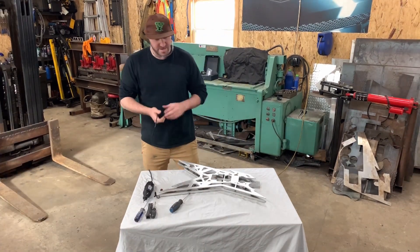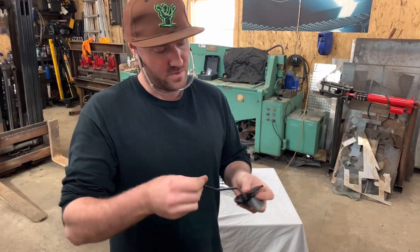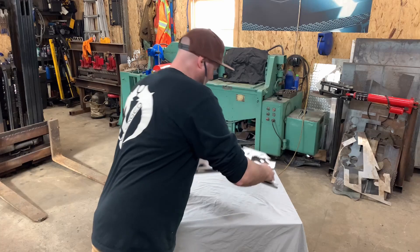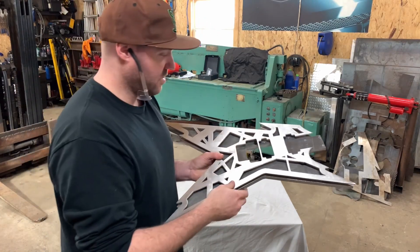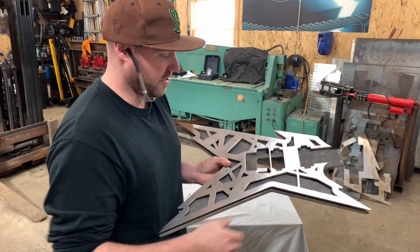One thing I actually forgot about — and I mentioned this in the other video — is that with your Floyd Rose, you obviously have this stub out here that holds your whammy bar in. And when I actually designed and cut this on the table, I forgot to put the relief cut in here to clearance for that. So the first thing I'm definitely going to have to do is remove this pickguard, get the plasma cutter running, and just notch that out and clean it up.